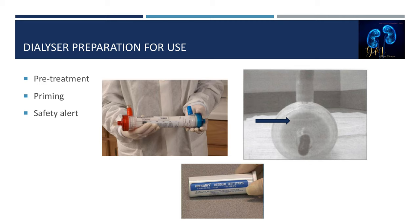Third, the dwell time of the germicide is verified on the label prior to priming and when verifying prescriptions just prior to treatment initiation. If the dwell time of the specified germicide is not met, there is a risk of bacterial and/or endotoxin contamination, and the hemodialyzer is rejected for further use.